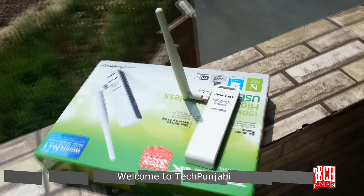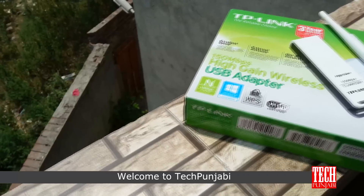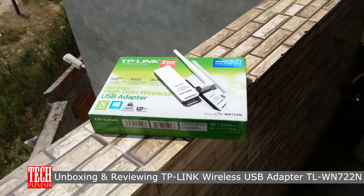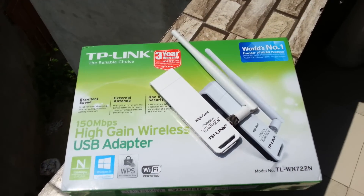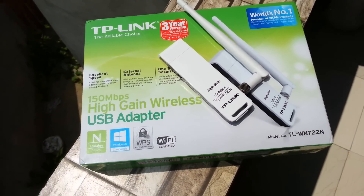Hey guys, your friend and host Harpreet from Tech Punjabi here, and today I'm unboxing and reviewing the TP-Link Hi-Gain Wireless USB adapter, model number TL-WN722N, to make your PC Wi-Fi enabled. Before we unbox it, I want to tell you that the device comes with a 3-year warranty, which is good. So let's start unboxing.